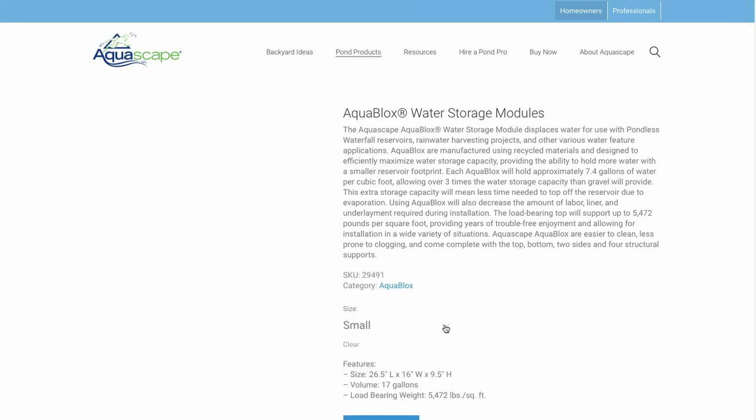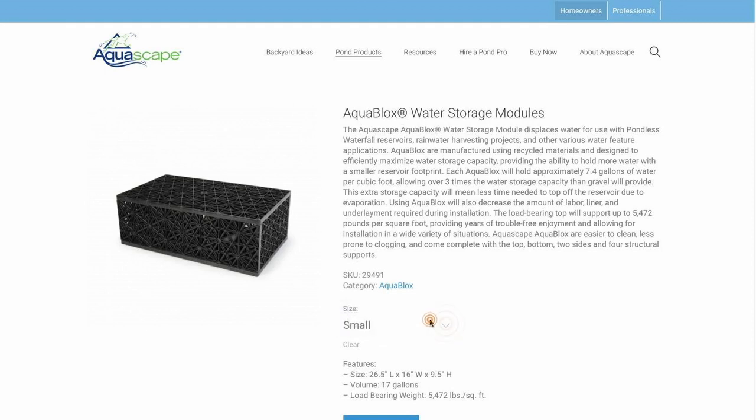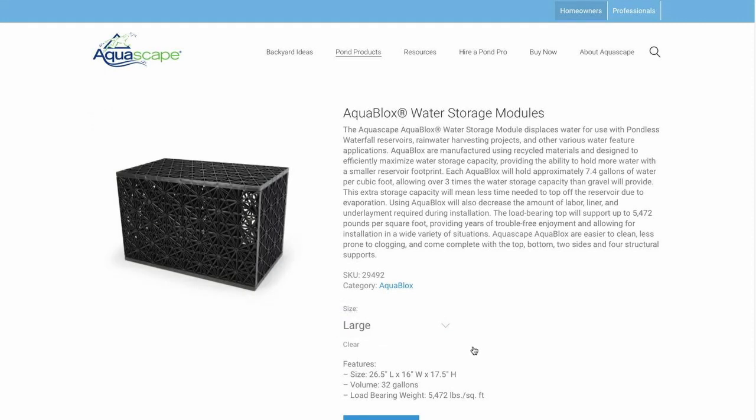Aqua blocks is a really cool product. They're strong enough to support the weight of the fountain, they're really easy to assemble and they maximize your water storage capacity.